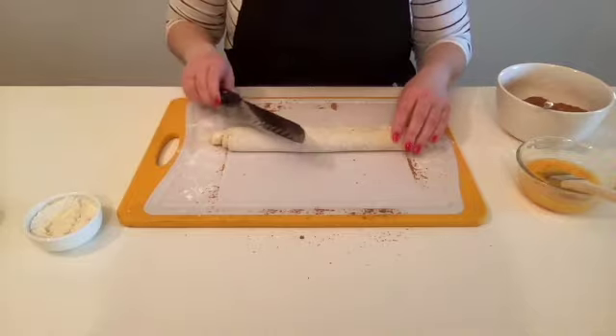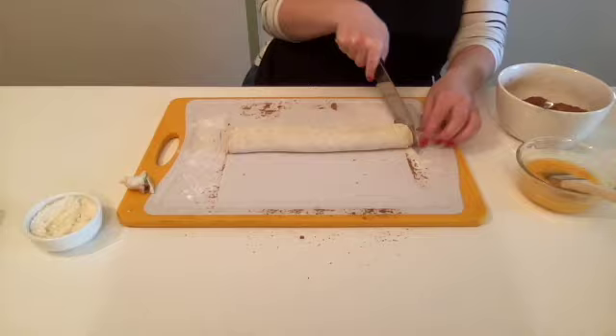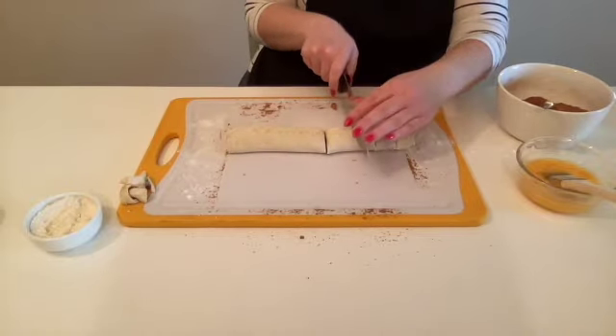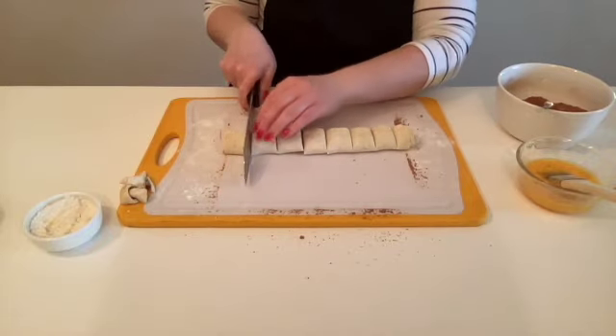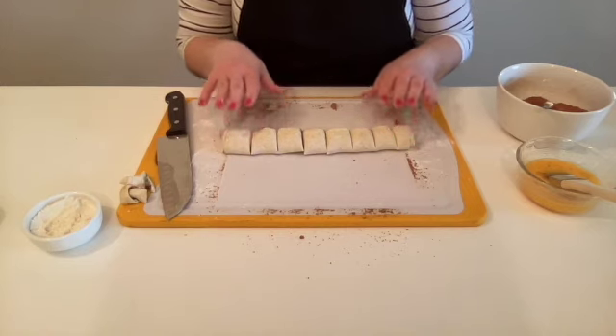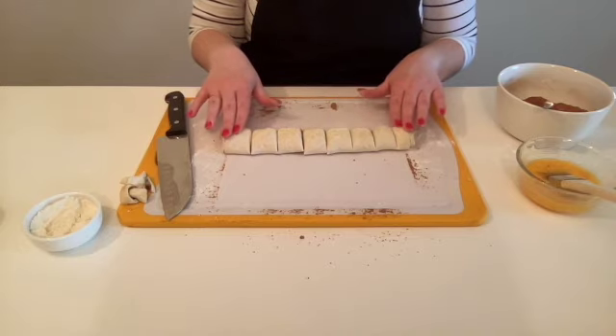Now we take our knife with our grown-up's help and we're going to cut this into eight equal pieces. My puff pastry measures nine inches across, so my pieces are all equal at about one and an eighth inches — just try to make sure they're all equal length. Once you've got your pieces cut, transfer them to your baking sheet. I put parchment paper down on mine, which I highly recommend so that your rolls don't stick.